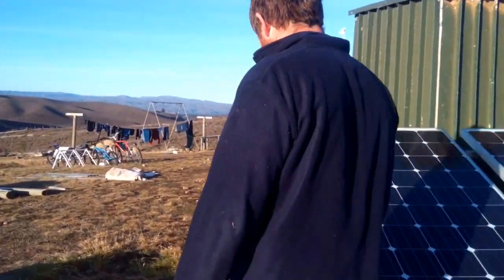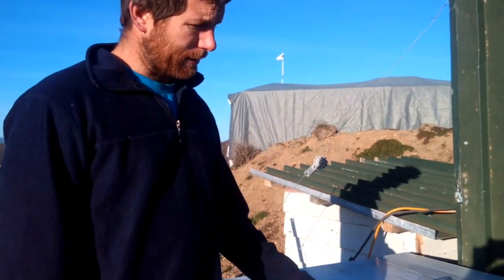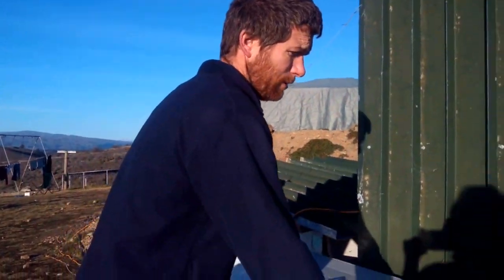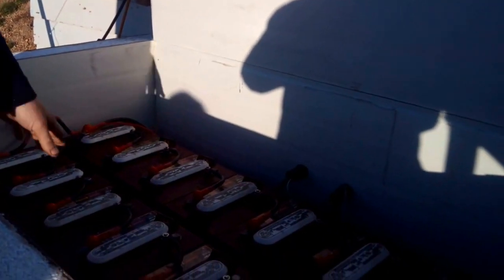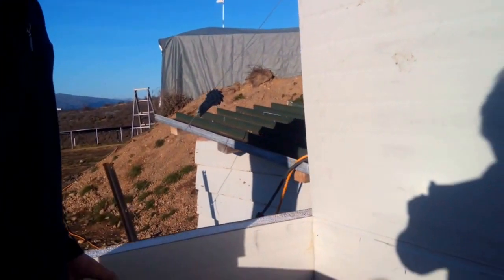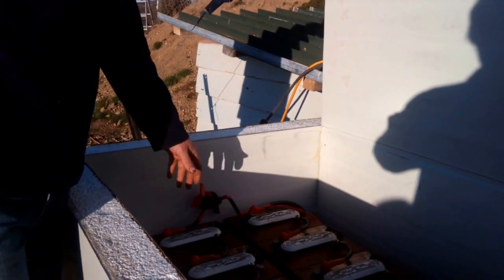I'll show you the battery box. I built it out of an insulated panel that I was given by a friend. I'm happy with the box — I was worried about them freezing, but last winter I had a light on a temperature switch and it hasn't been a problem this winter either, as it's been very mild. We've got two strings of T105s at 48 volts — so two strings of eight batteries. I've only had to put water in them about twice over the year. I've got a disconnect here so I can isolate one string if need be.